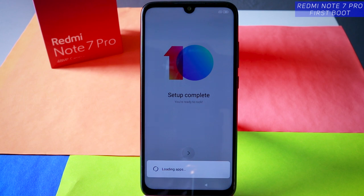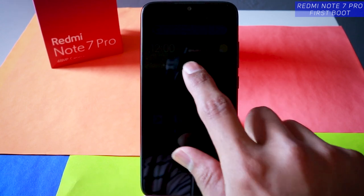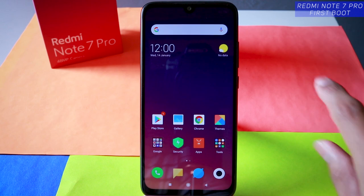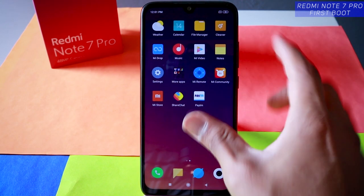It's loading the apps — let it load. It takes a couple of minutes. Here's the home screen. It's already recognizing the ambient sensor and making the screen a bit dimmer. Here's the home screen of the Redmi Note 7 Pro for the first time on this channel.